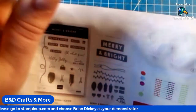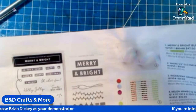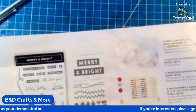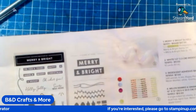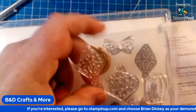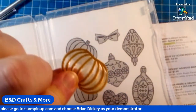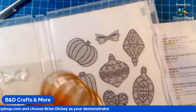These are photopolymer stamps. If you don't know what photopolymer stamps are, these are those clear acrylic type stamps we were playing with a few minutes ago. You can see through them and everything.